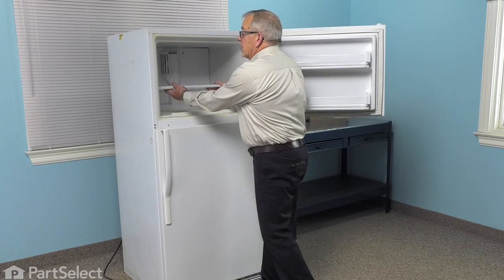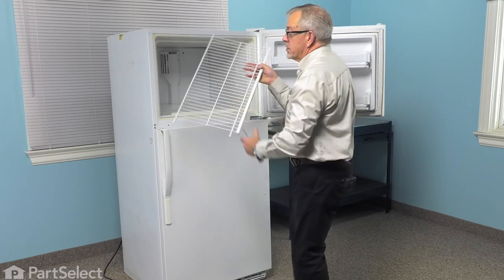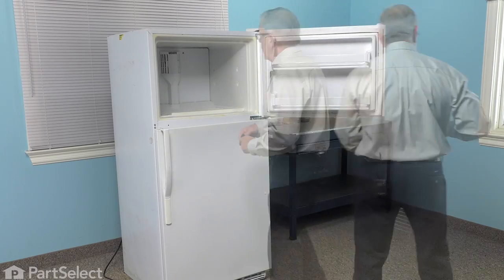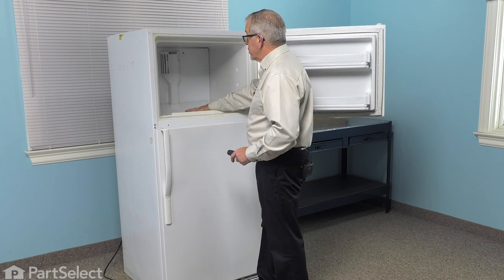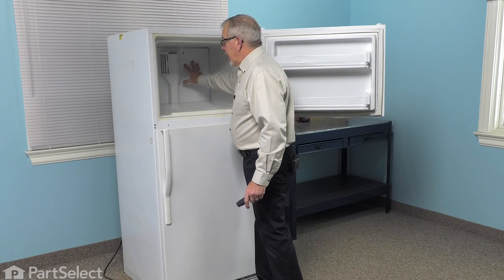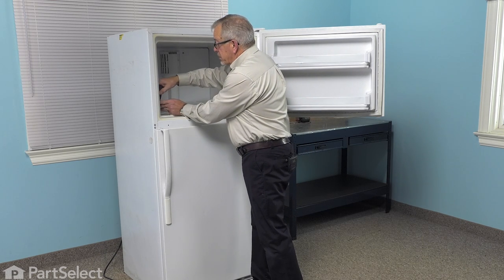We'll also need to remove the shelf, so just lift up, pull it away from the holders and set it aside. In this model, we'll also need to remove the floor of the freezer as well as the evaporator cover at the back. There are quarter-inch hex head screws that secure those in place.